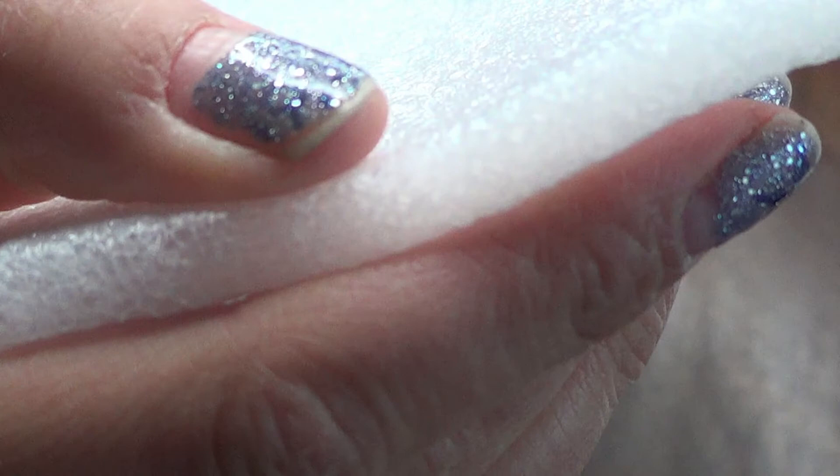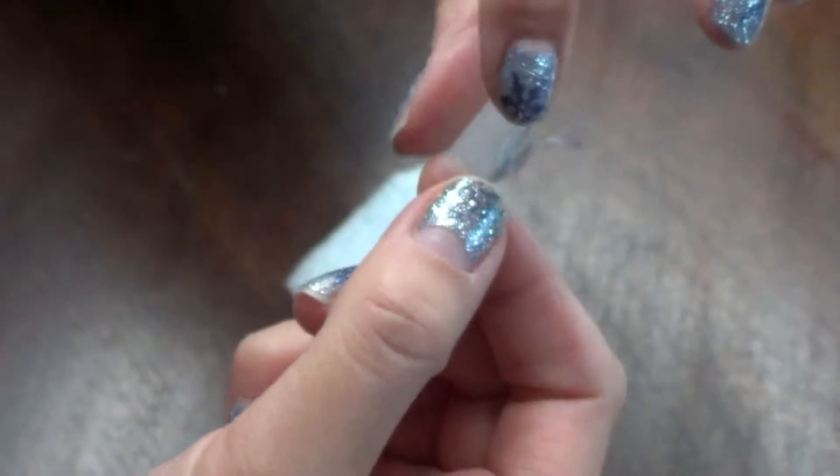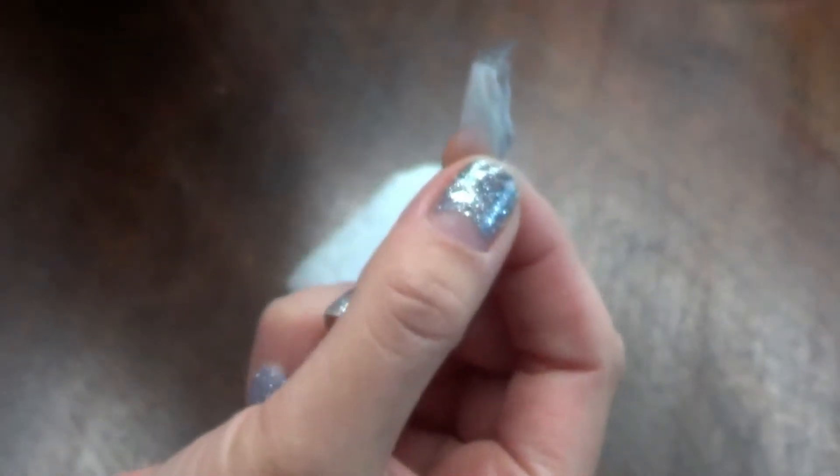I actually got this foam in a package that was shipped to me and I had saved it. I think it worked excellent for this project. So you grab a piece of tape and the color of yarn of your choice and just place it onto the piece of foam.